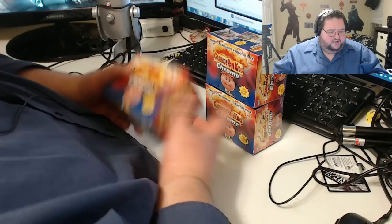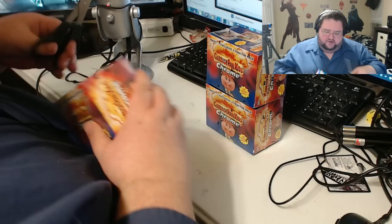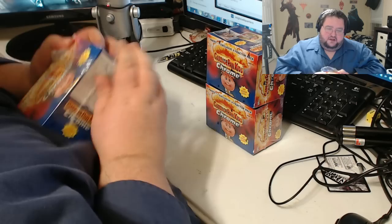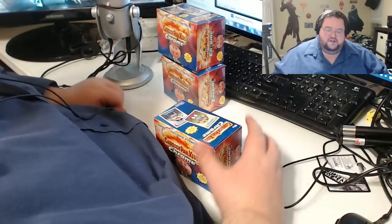I've been collecting Garbage Pail Kids since they premiered — who knows, it was 1984 or somewhere along those lines. If you know, why don't you check a post down below. I lost all my cards that I had as a teenager from becoming an adult and moving and stuff like that. But I was able to rebuy them on eBay fairly cheaply — the first, second, third series. So I have basically everything.